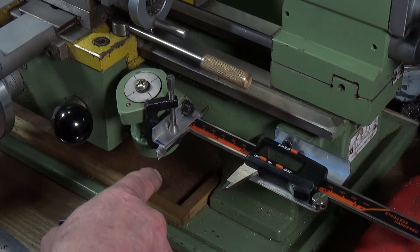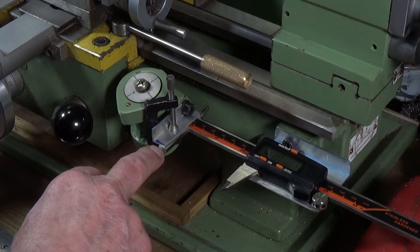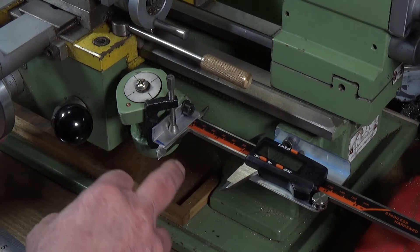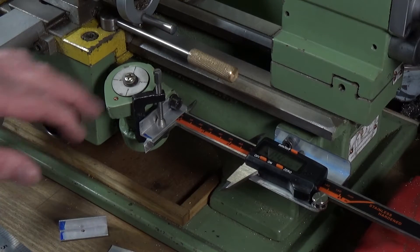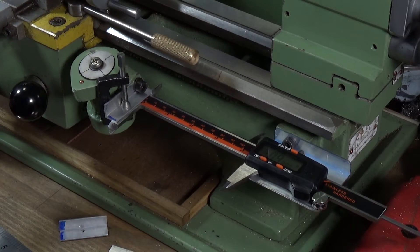Why a g-clamp? I did try drilling a hole in the caliper and I wouldn't advise it. This stainless steel is really very hard. The g-clamp also allows me to disconnect the thing quickly if I want to, and these little g-clamps you can pick up on eBay for cheap as chips.